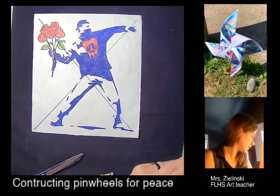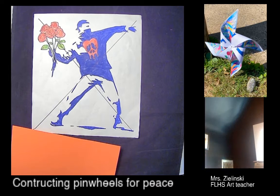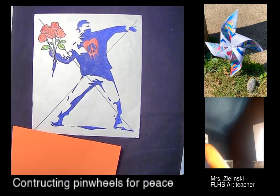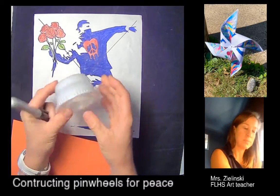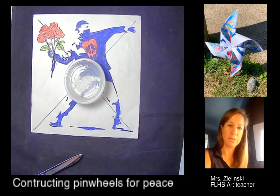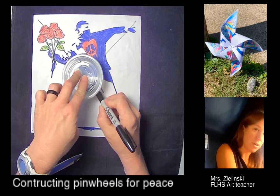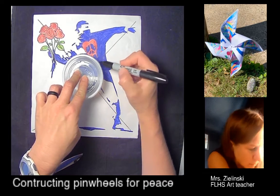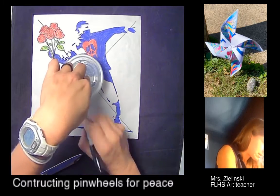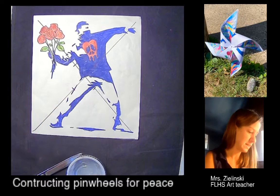Before I start cutting, I want to grab something round. Also in your kit you should have these little cups — this is really for something else later, but we're going to use it as a measuring tool. I'll put the cup somewhere on the center and draw a line around where the X is, and that's telling me where to stop cutting.